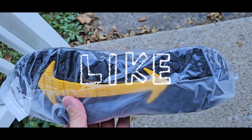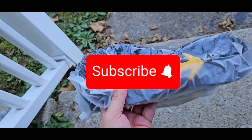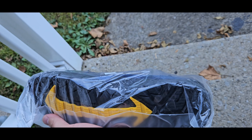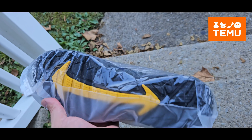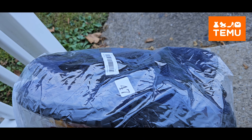I went and did it again — made another Temu purchase. Got some neoprene water boot things. I ordered a size 12; I normally wear an 11 to an 11 and a half in some things, but I ordered a 12 because I plan on wearing them with my dry suit. Let's see if they fit.